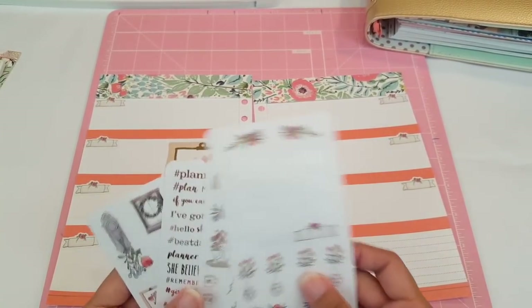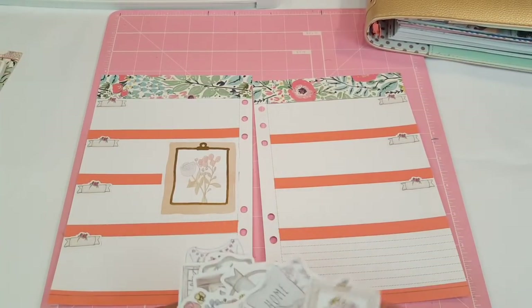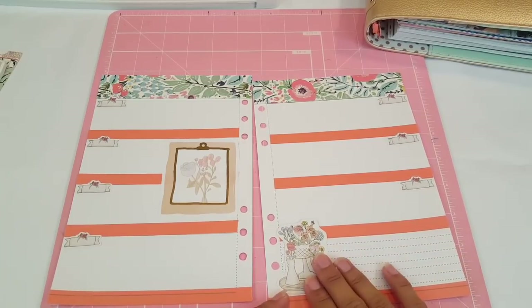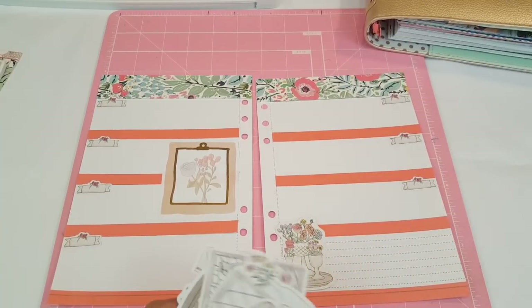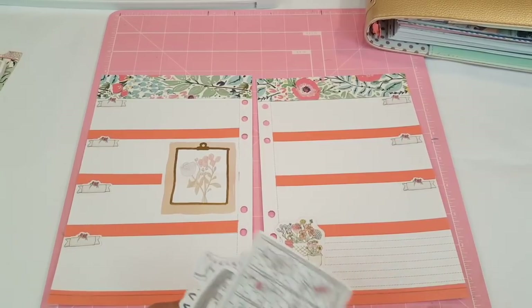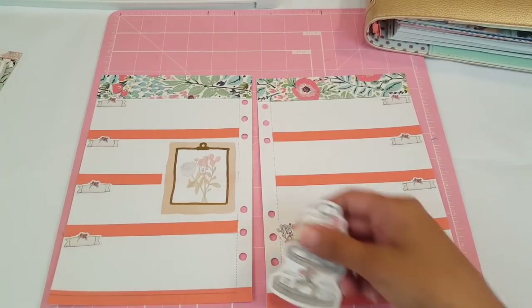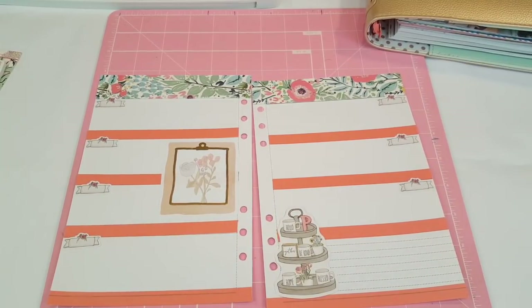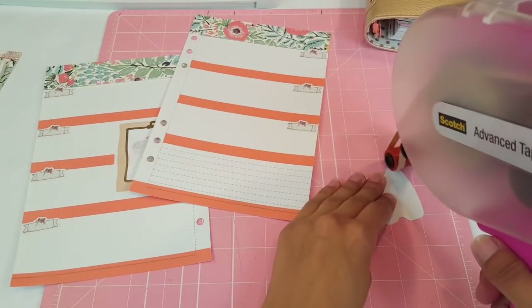I'm going to use some of these stickers and maybe one die cut, because I want to save the die cuts — you guys said I should use my August kit for a traveler's notebook, so I just want to add one die cut to each planner. That way I can use the rest for my traveler's notebook. I think I'm going to use this one because it's so cute, and I feel like I need a big statement piece up here.